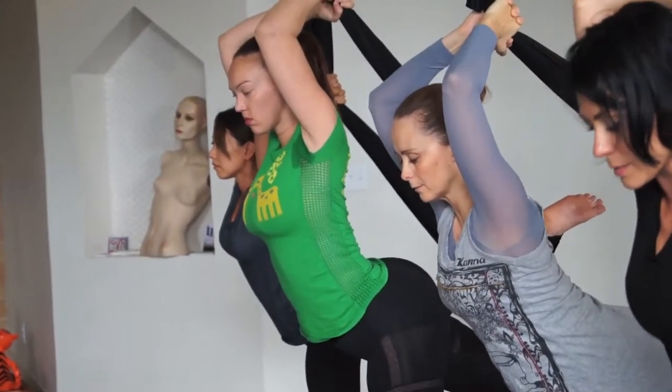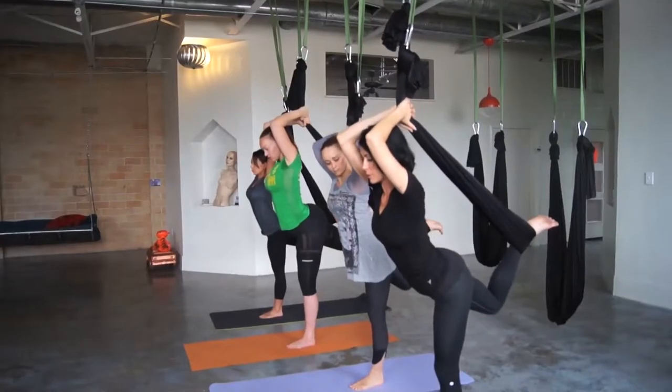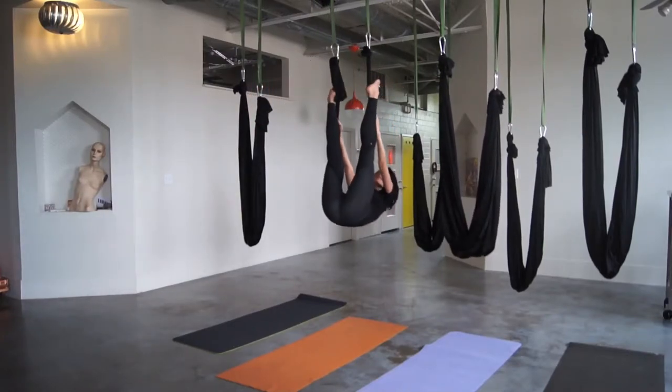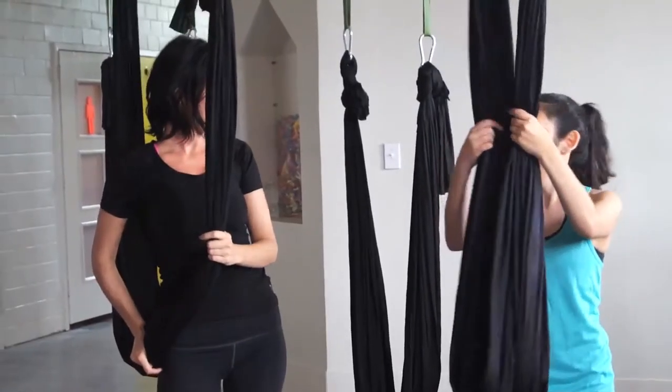Hoggeson also says aerial yoga can have a healing effect by helping to relieve compressed joints and align the body from head to toe. A lot of people tell me after they've been practicing and coming to classes on a regular basis for a few weeks, they say: 'I'm standing so much taller, I'm walking so much easier, and my back doesn't hurt anymore.'